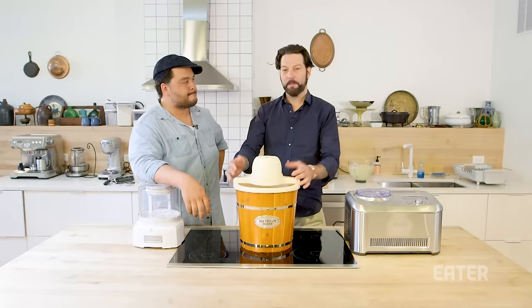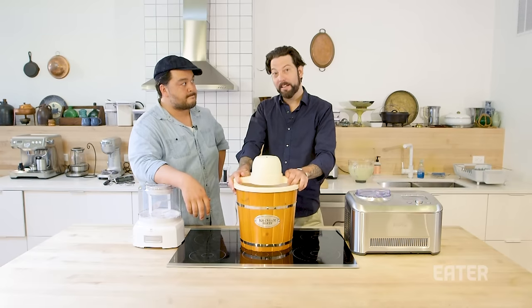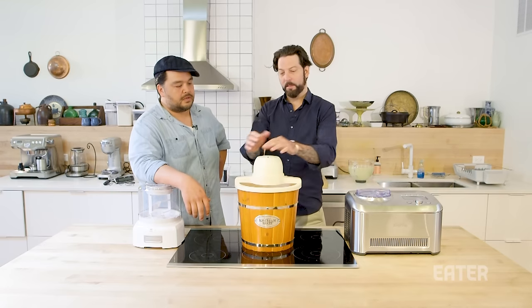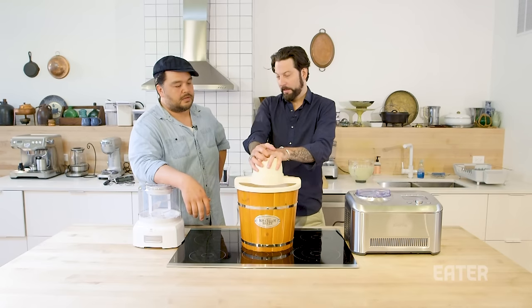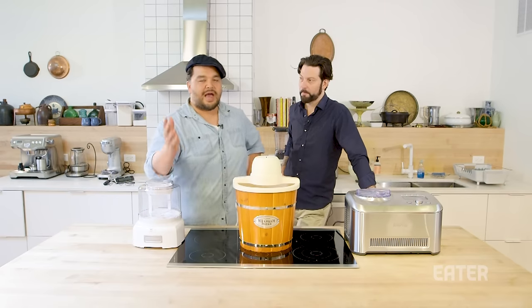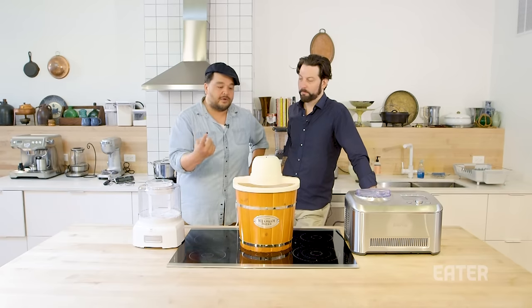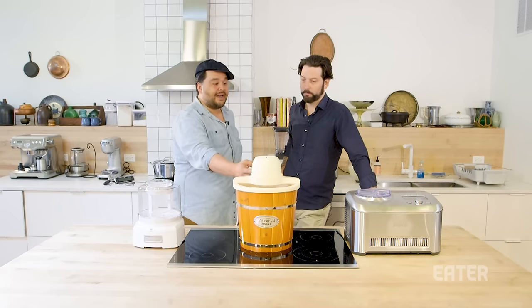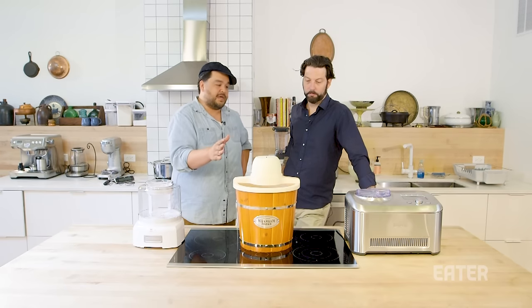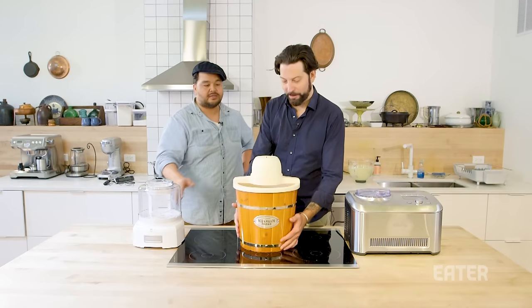There's also the question of how much ice cream you're really going to make. Are you going to have one party and then realize you don't like making ice cream and you're stuck with $400? Or this thing goes underneath the counter and if you ever need it again, it's there. When you're at these price points, you have to consider how often you're going to make ice cream, and especially these bigger machines take up a ton of space in your kitchen.